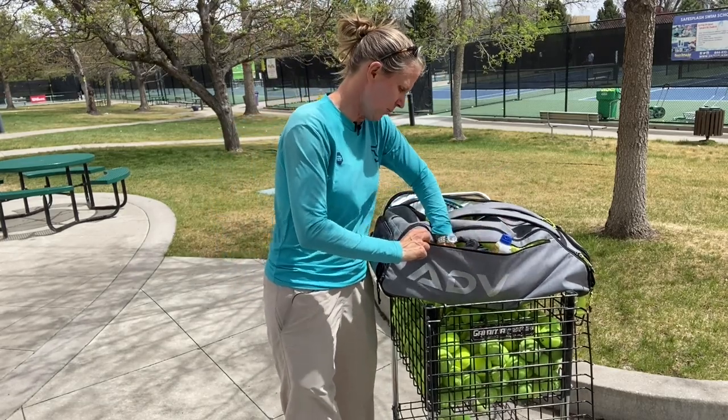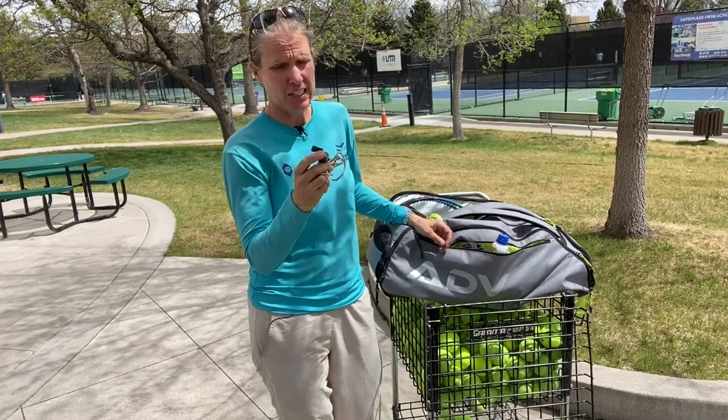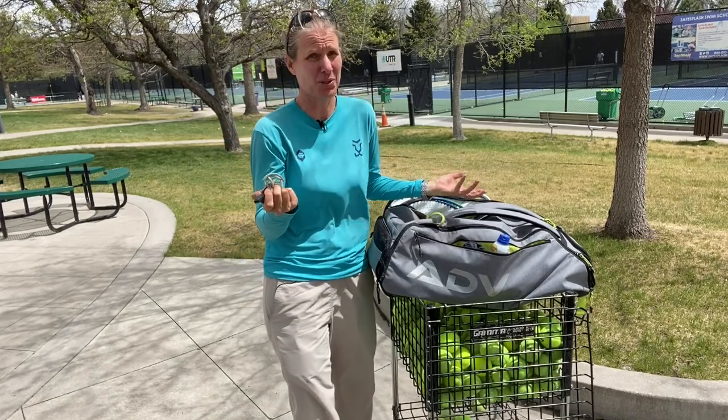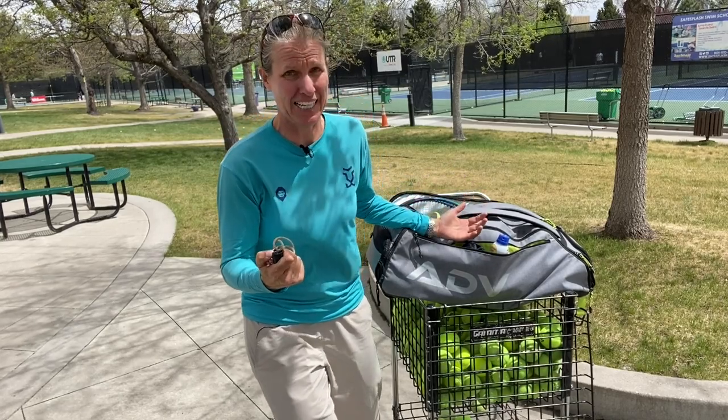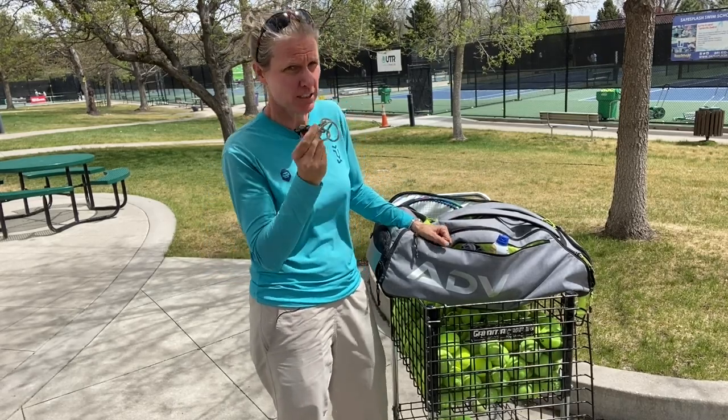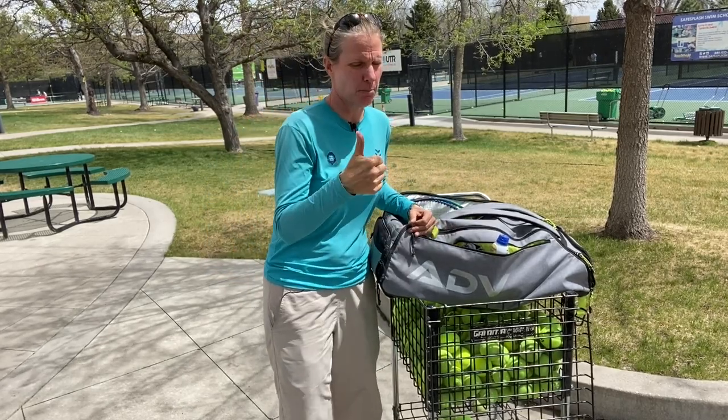And then always a whistle. I had that whistle when I coached juniors because at some point yelling for them to pay attention, I kind of lost my voice a couple of times. So a whistle is always better.